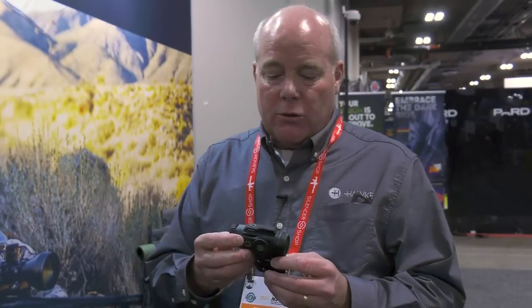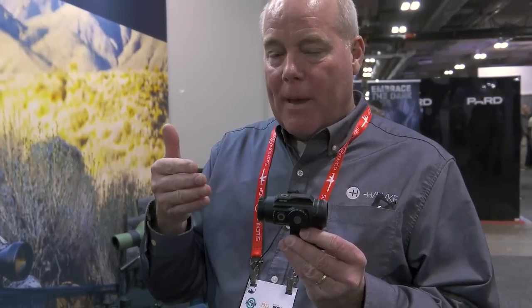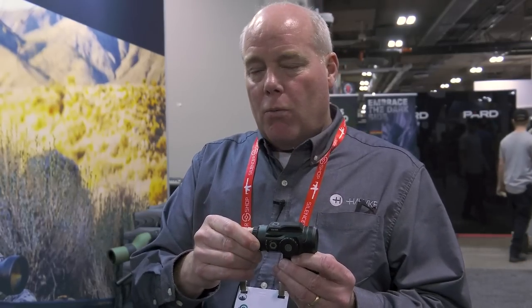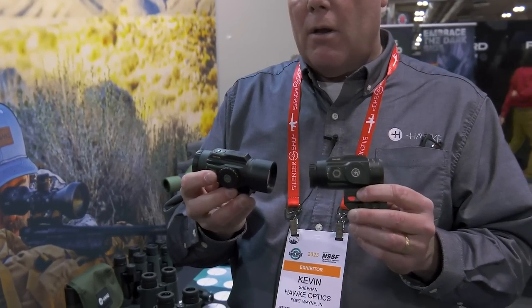Hawk is also introducing new prism sights in 1-power, 4-power, and 6-power. The 1-power suits those wanting a magnified red-dot alternative with the ability to focus the reticle and a glass-etched reticle as battery backup. The 4-power and 6-power feature a 5.56 BDC reticle — the 4-power chosen over 3-power to make the reticle larger and more usable. The glass clarity for the price is expected to make these very popular, and they'll be on the Pyramyd Air site very soon.